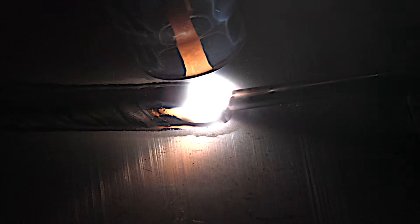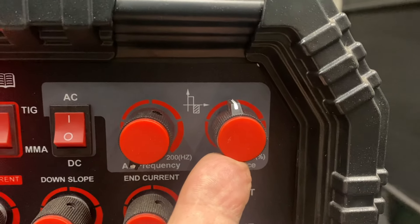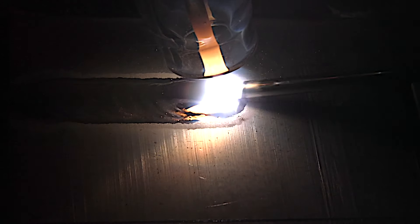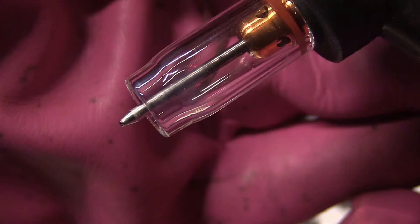That's going pretty good right there, but sometimes you want to get things done — you want to be able to puddle and get moving pretty quickly. So I'm going to increase the cleaning action just a little bit more. Right away I can tell it's going to be pretty good. I've got a nice little frosty zone on both sides as well as in front of the puddle. The puddle is nice, wet, and shiny — no black pepper floating around — and it's a very stable and controllable arc because the electrode stayed tapered for the most part.